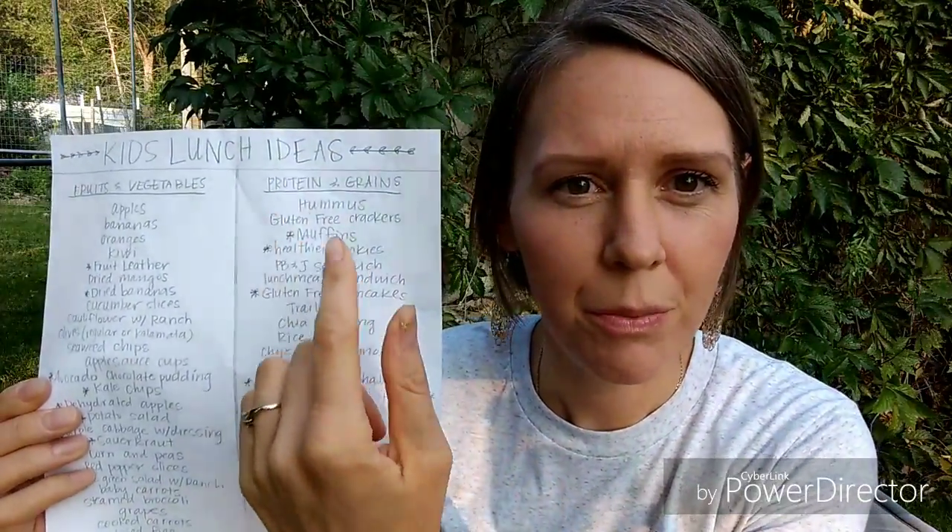My third tip is to prepare and plan ahead — get ahead of the game in any way possible. On my list I've put a star next to everything that would be easy to make a big batch of ahead of time and stick in the freezer. This makes putting lunches together such a breeze because I can open up the freezer and grab a muffin, or some crackers we like to make, or pull out some leftover dinner. You can double your batch of dinner and then take the leftovers, portion them, and stick them in your freezer.